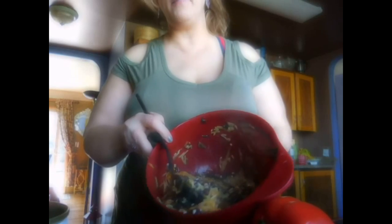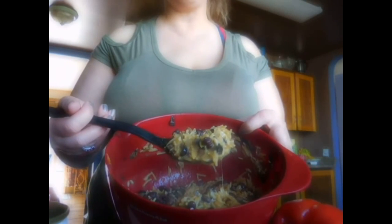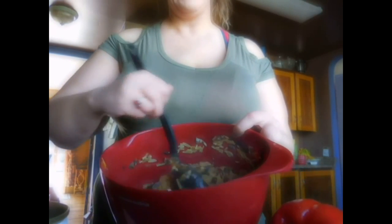Hey everybody! I'm making vegetarian stuffed peppers tonight for dinner, so I thought I would take you along the journey — the short version. I made rice and put it in this bowl. I cut up onions. I just made the rice. I put in cheese, onions, mushrooms, and olives in this mixture. This is gonna go in the peppers. I'm gonna stuff the peppers with this vegetarian filling. I also put some feta cheese in there as well.